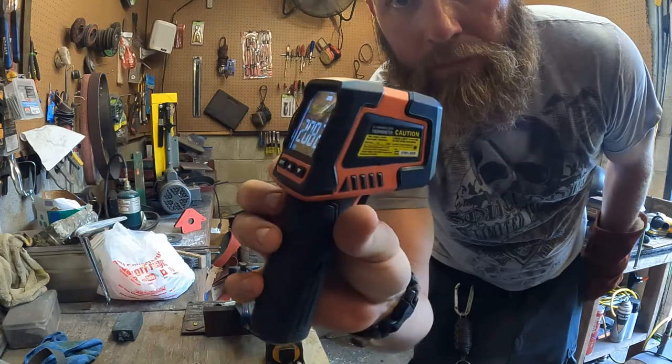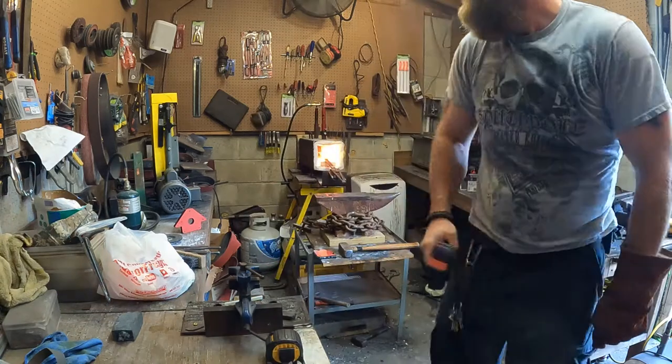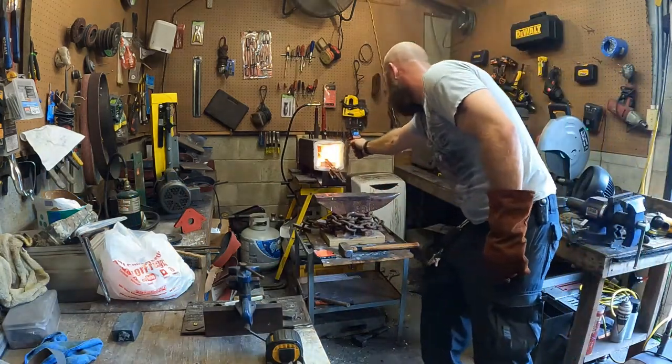We got it up to 2,082 degrees — it's probably a little bit hotter in there than that, but all in all I think it's a pretty cool thing, especially for 50 bucks. You can't beat it. That's about all I've got — have a good day!